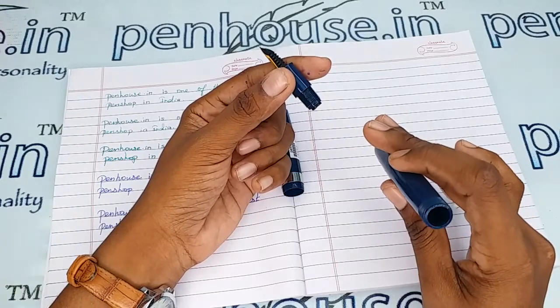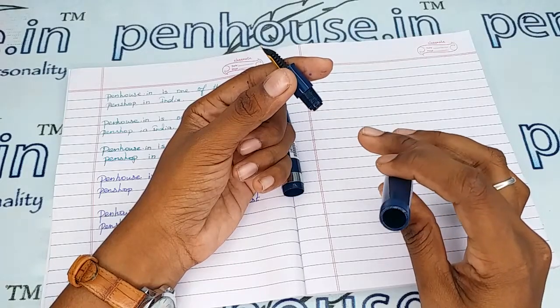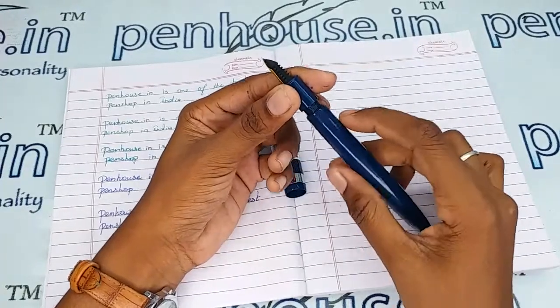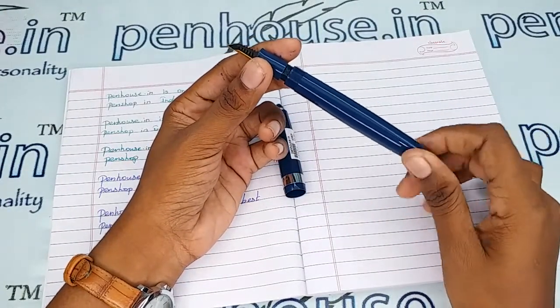You can easily find the inner threads in this pen. It has a very good reservoir capacity, so you can fill more than 3 ml of ink.